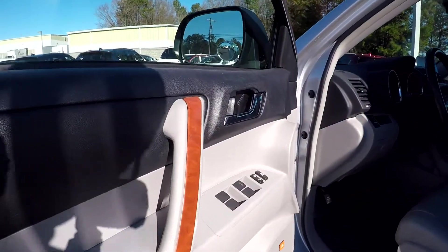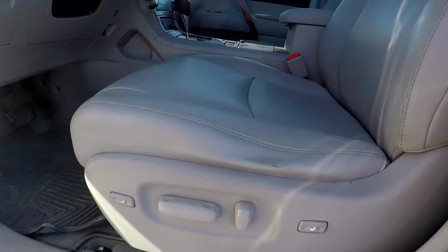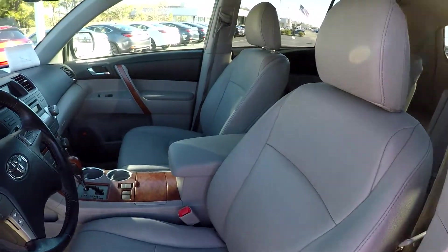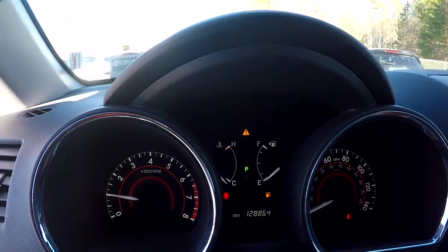Starting off here on our driver side, you will first see that you are going to have fully powered locks and windows. For your seats, they are also going to be fully powered. Soft gray leather seats in here for your interior. You can come and check out your mileage here — you are going to have 128,864 on the dash.